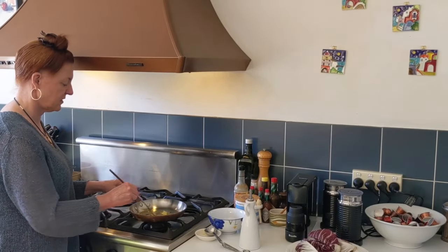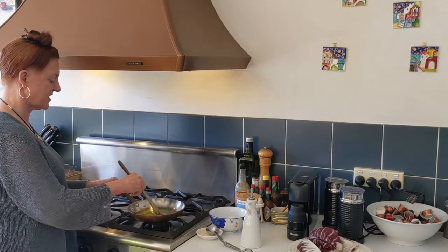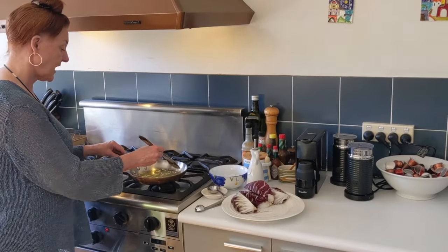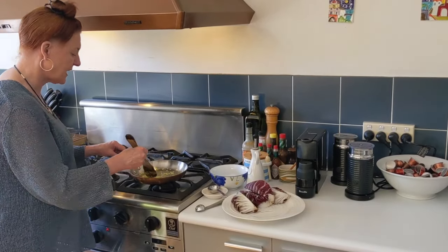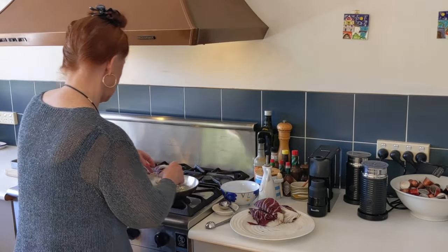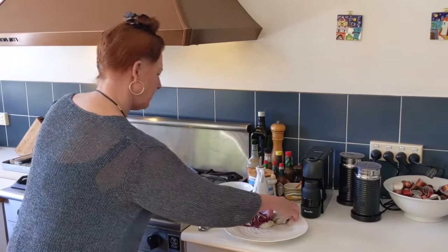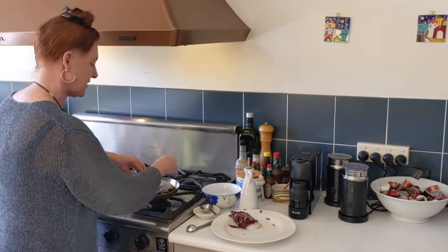Okay, so a tablespoon or so of olive oil into the pan. In goes our crushed clove of garlic. I'm just going to stir it around over a low to medium heat for a couple of minutes, until it just starts to take on a little bit of colour. Okay, so that's smelling fabulous — I'm just getting the tiniest touch of colour to it.